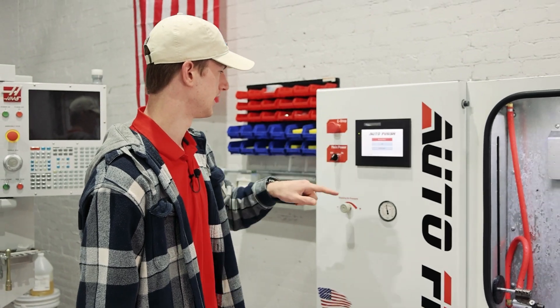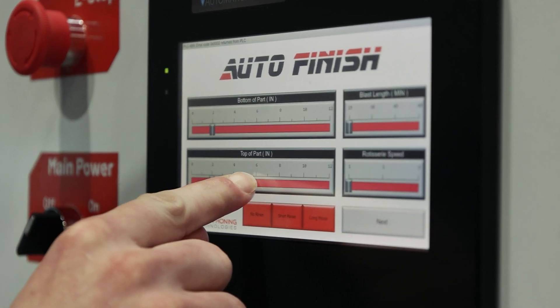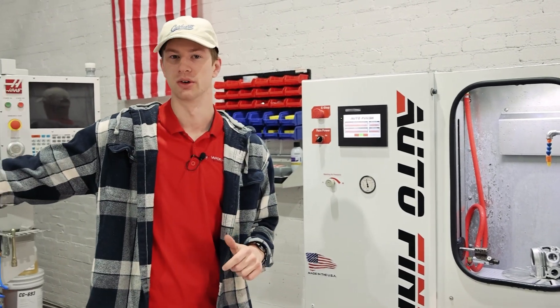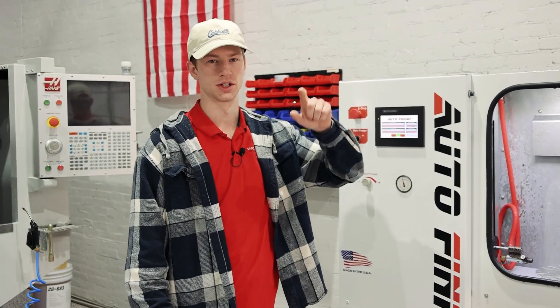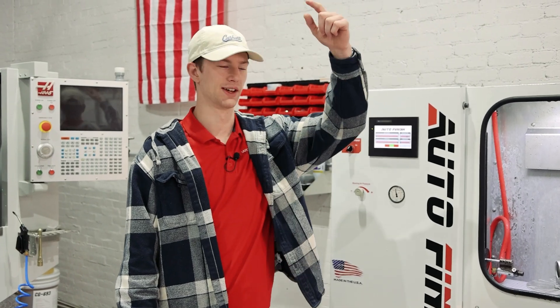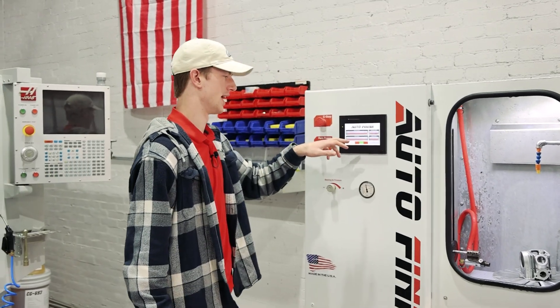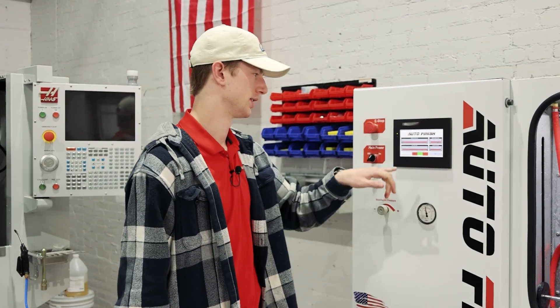Right now, we have our bounce blast. What this allows you to do is you select from the bottom of the part. Let's say you have an end mill that you put in there and the part you want to focus on is actually 3 inches up to 7 inches — 3 inches from the bottom of the slide to 7 inches from the bottom of the slide. You can dial that in, run that part, and pull it out in no time.